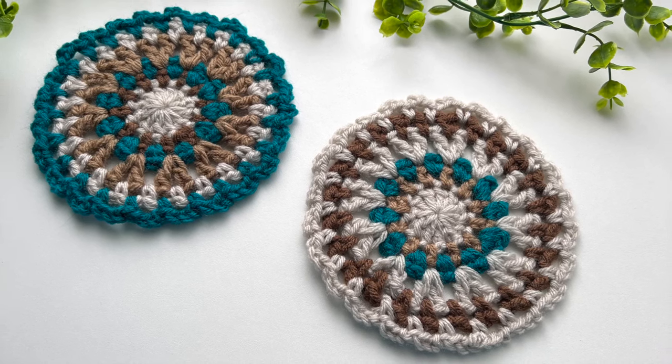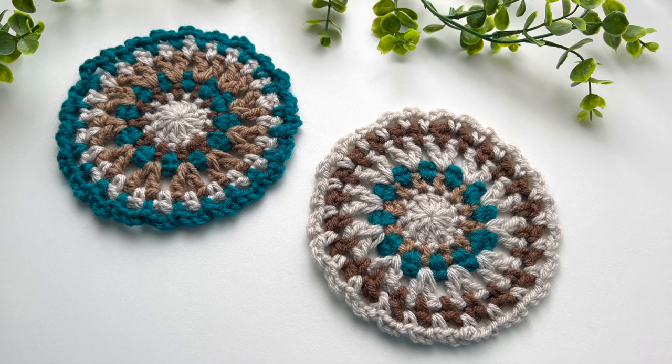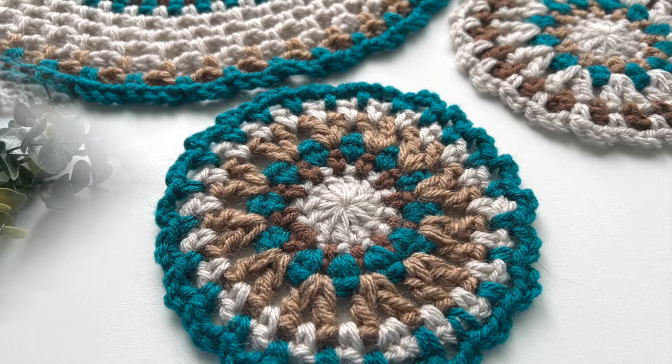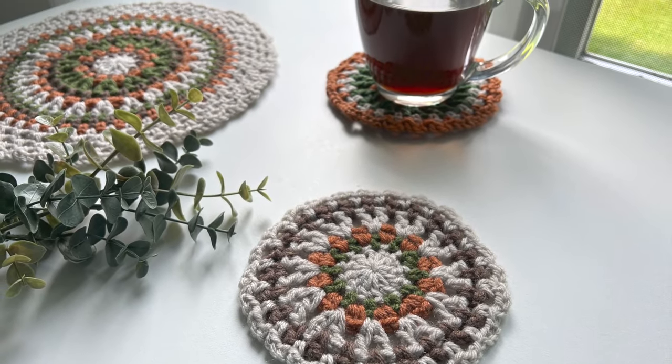Hey gang, Jane back with another fun and quick project tutorial. Today I'm going to show you how to make this cute little coaster. These are great little portable projects that work up quickly and are really great for stash busting. Coasters are perfect any time of year, so you can never have too many of them.